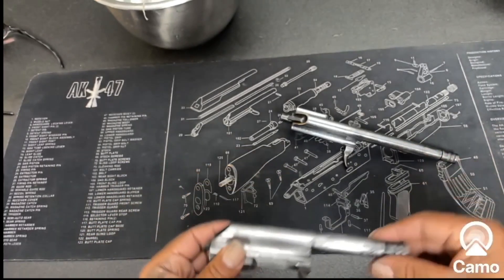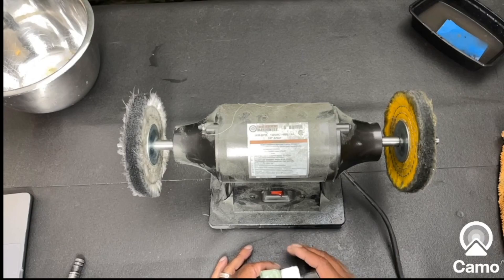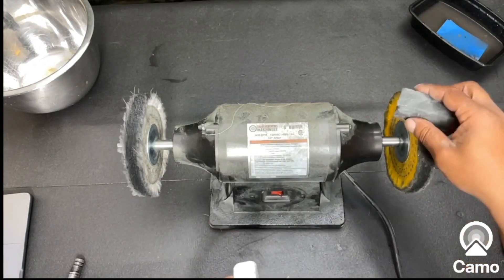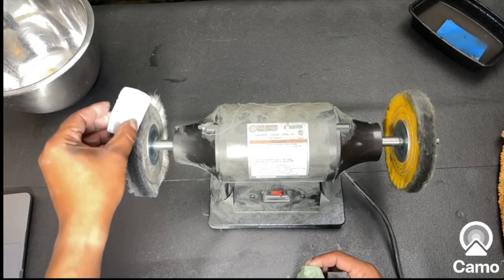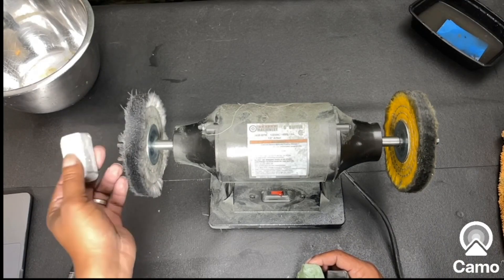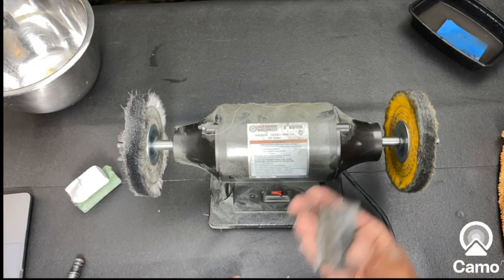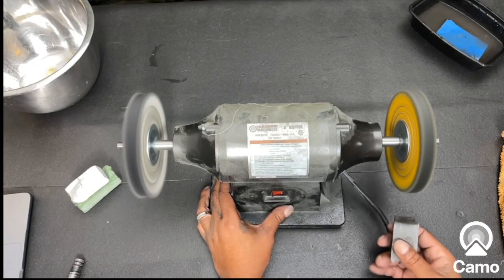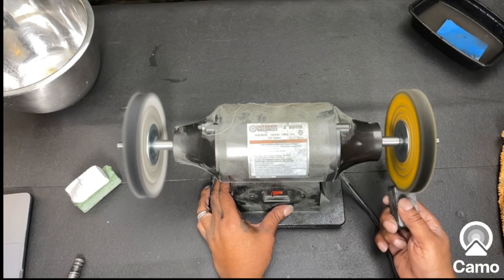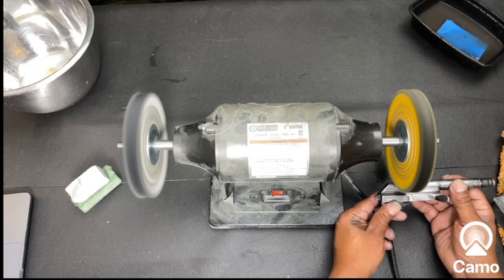Now we're about to move on to the next step. Here is my buffer polisher, and these are the waxes I use. Black wax first on the yellow wheel, white wax second on the second-to-softest wheel, then the green on the softest wheel. We're going to start off with the black on the yellow wheel — turn this thing on and start with the polishing.